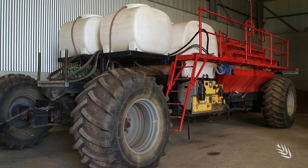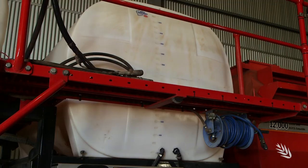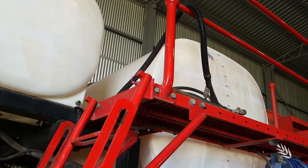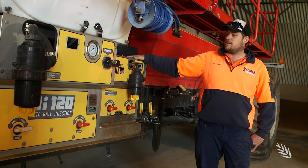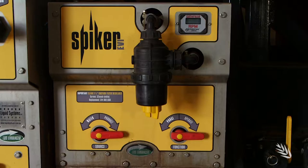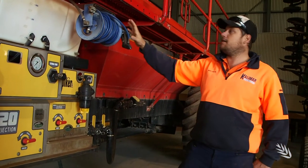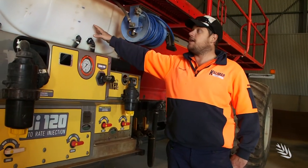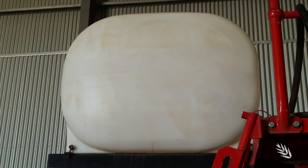Here we have our air seeder cart, which used to be only a granular 12,000-litre hopper. When we decided to go liquid, we had my uncle, who's an engineer, build all the frame for the tanks and to carry this pump system which we bought and retrofitted. We actually have two pumps: the main pump for going down deep, and a spiker unit for our trace elements. We also have three liquid tanks on here — the bigger 5,000-litre tank takes our UAN and we mix our fungicide in with it, a smaller one for trace elements because they only go at a lighter rate, and then a 1,000-litre fresh water tank.